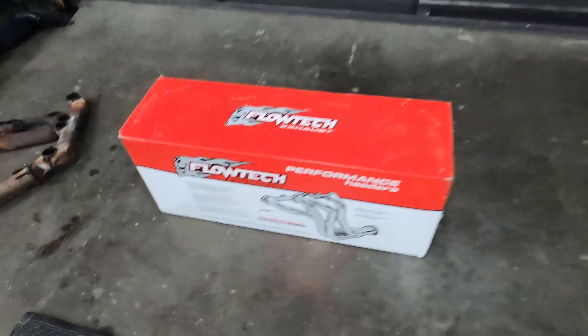That's what came off — this is what's going on, what's in the box, let's find out. You got collectors — they include gas instructions and stickers.